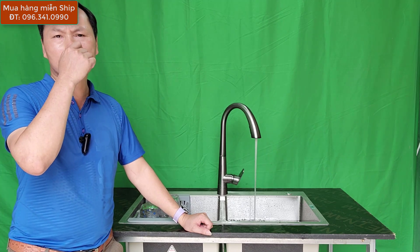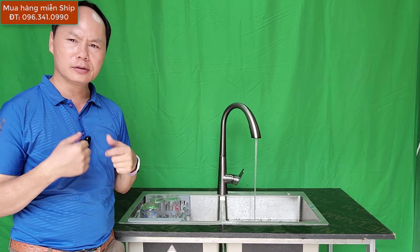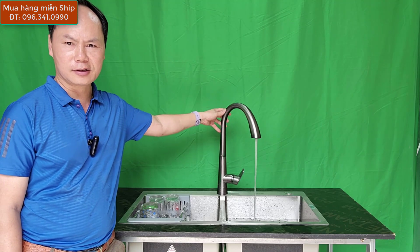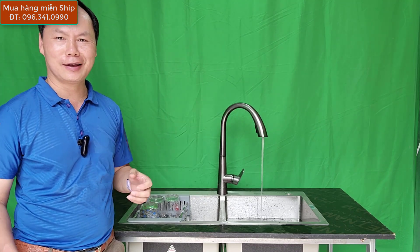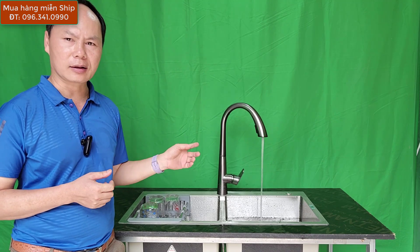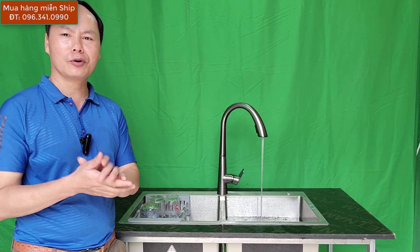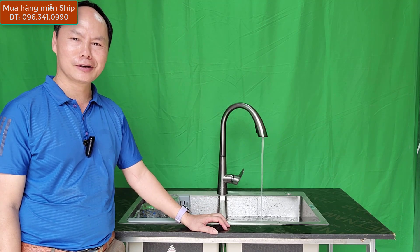Yến Sơn Hà là nhà phân phối chính thức, chuyên phân phối các sản phẩm Sơn Hà chính hãng. Tuy nhiên một số mẫu vòi Sơn Hà không có sản xuất mà thị yếu của khách hàng thị trường lại đang rất cần, nên Yến Sơn Hà đã nghiên cứu và nhập thêm một số mẫu vòi được nhập thẳng trực tiếp từ Trung Quốc nguyên bộ để hỗ trợ cung cấp cho các bạn. Các bạn mua hàng liên hệ Yến Sơn Hà 096 341 0990, xin chào.